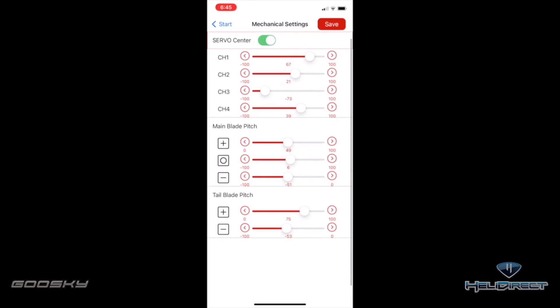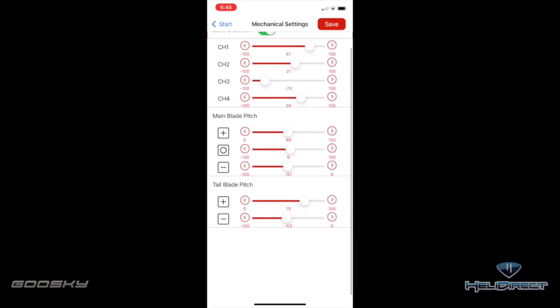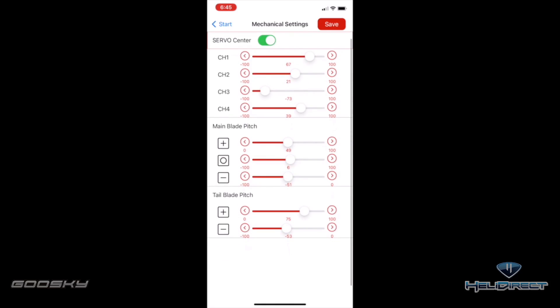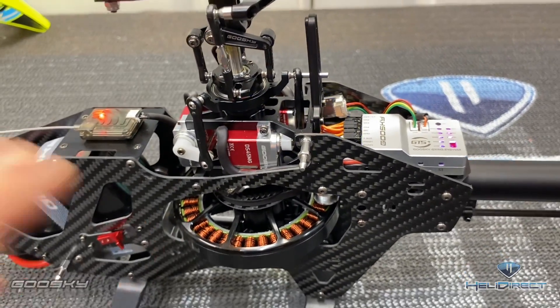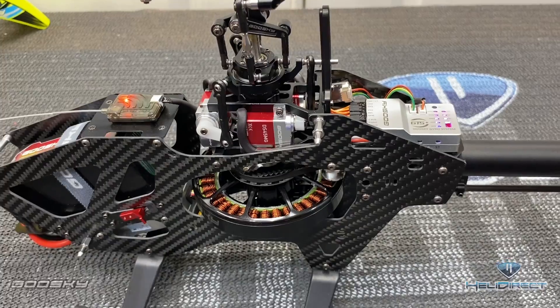Come down to main blade pitch and you can adjust your positive, zero, and negative pitch. You can dial in that zero pitch and get your positive and negative to your liking. Make sure servo centering is on and save the parameters. Now we are ready to put our canopy back on and go fly.